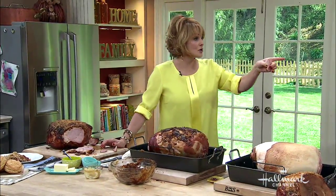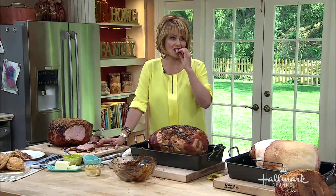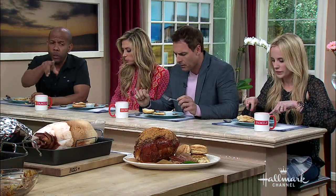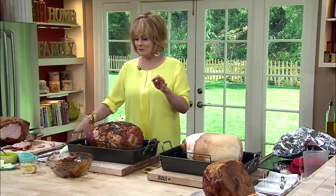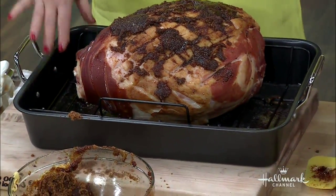The total cooking time is about three and a half hours. You can also make a great split pea soup with the leftovers. Yes, the time is based on the size of the ham. You can also add Madeira wine to the bottom of the pan with all the juices.